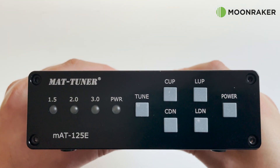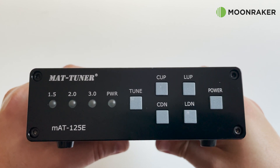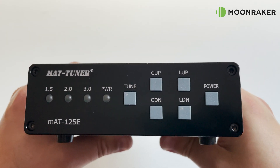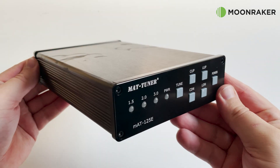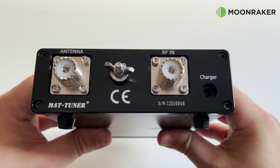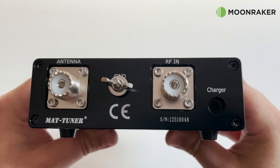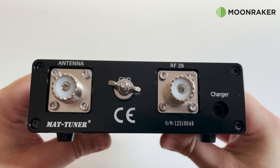The MAT 125E has a superior build quality with a machined black oxidized aluminium case. The front panel includes status LEDs, a power button, and tuning buttons. On the rear we find two SO-239 sockets for your transceiver and antenna, along with a ground wing nut for earthing the tuner.